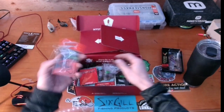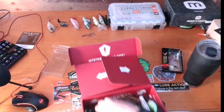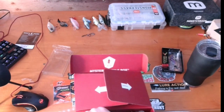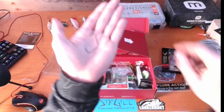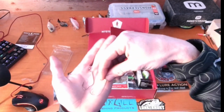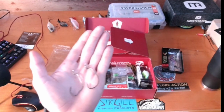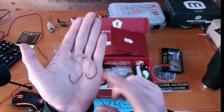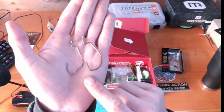Next we have a Spear Point EWG hook. There are only two in this pack. Here's your regular EWG — we'll set them side by side. This looks to be a 4/0 stout from Six Cents next to a 3/0. Actually, these are both 3/0 EWG style hooks.